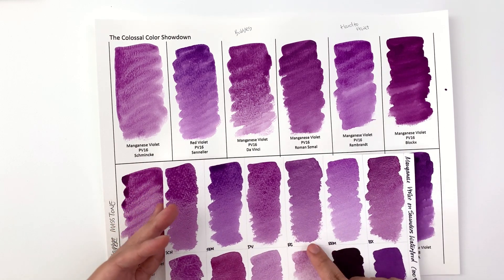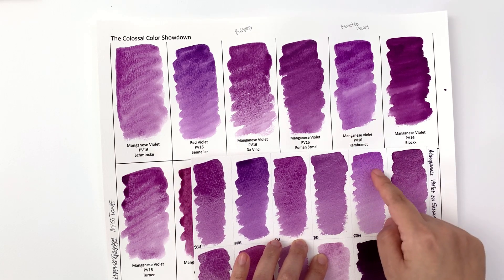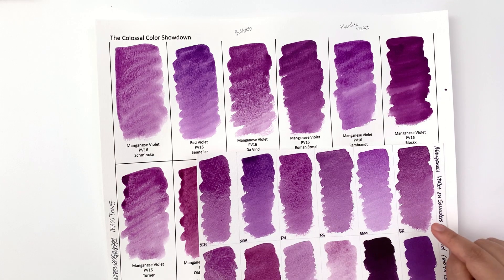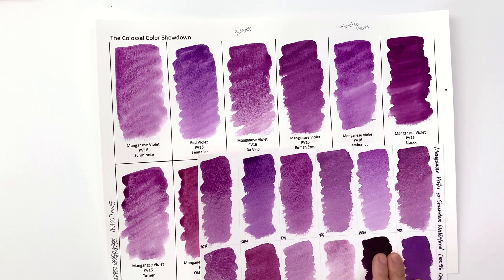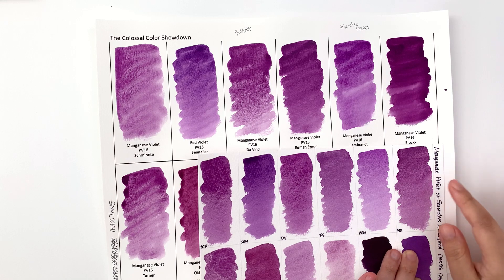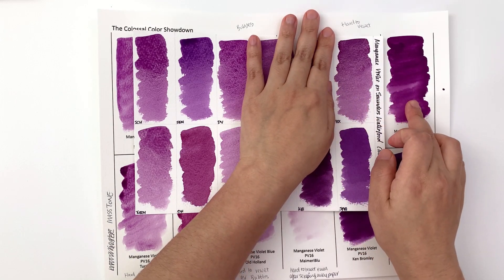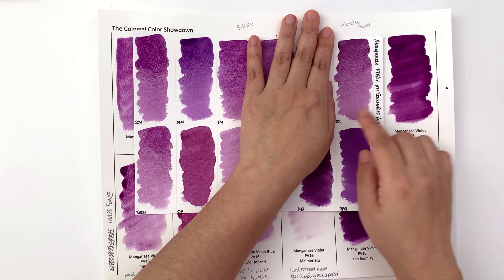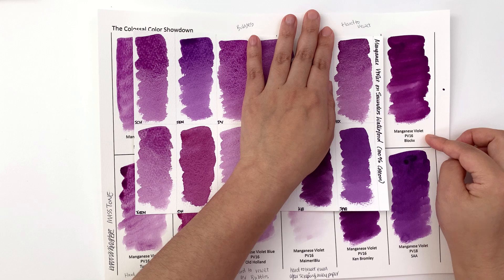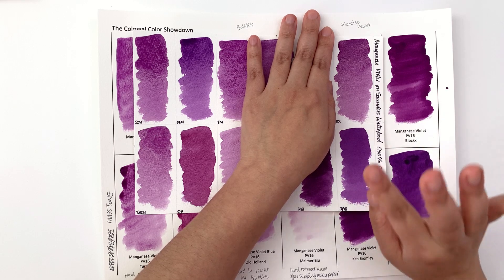Da Vinci looks the same. Roman Schmaltz looks a little bit paler on the cotton paper. Rembrandt's mass tone looks darker on the cellulose paper. The biggest difference is in Block X — on cotton paper it looks exactly like all the other manganese violets, with the granulation I'd expect, whereas on cellulose paper it's completely different: smoother, more intense, redder. These look like two completely different colors, so it's worth trying Block X on different paper qualities.